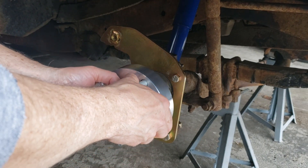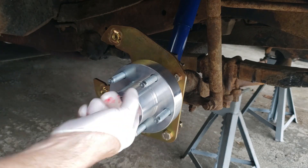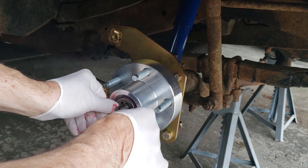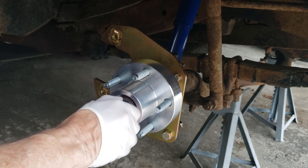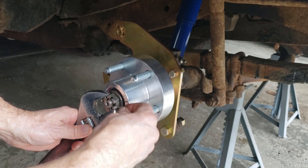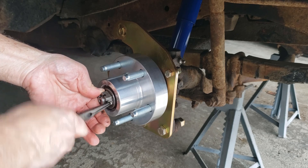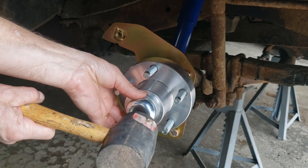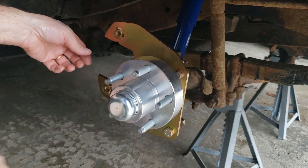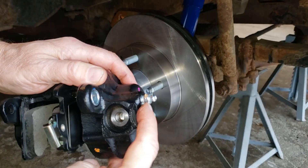Now install the hub. Next, we install the caliper, noting that the bleed screw should face up.